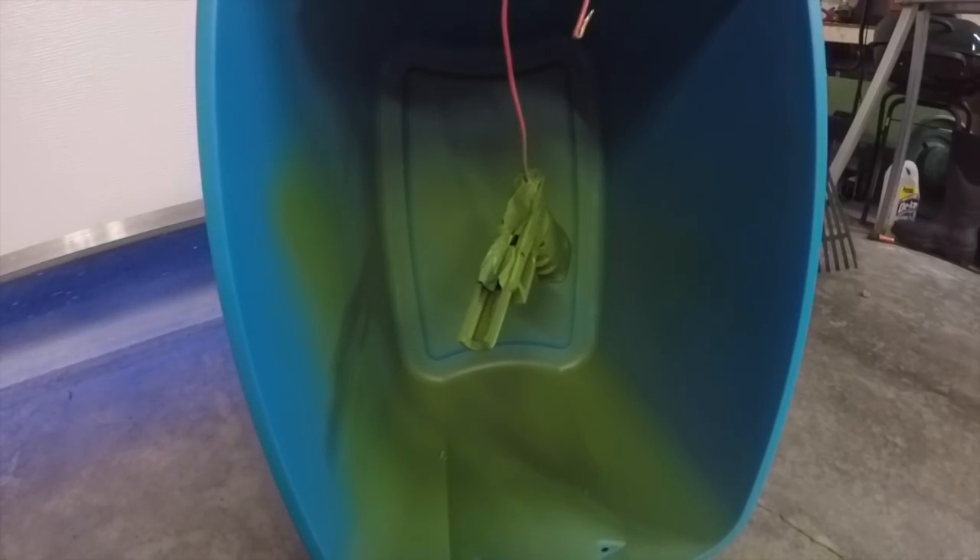All right, that should just about do it. I'm going to let it sit here and dry and then we're going to get the slide ready.